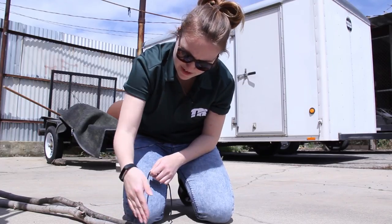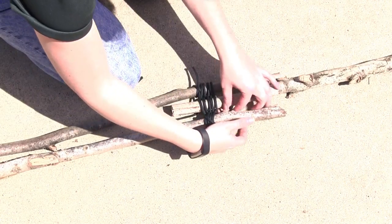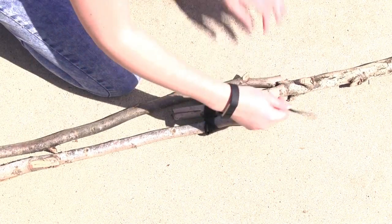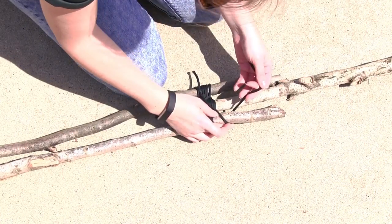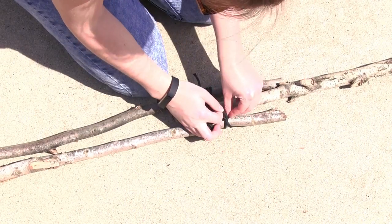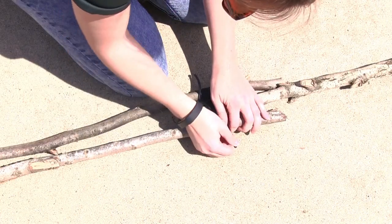And then we're going to go around in between the sticks, back over, and then tie another clove hitch. So over, under, over, under, and put it under that one. Nice and tight.